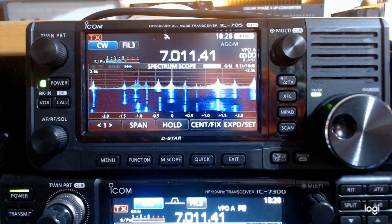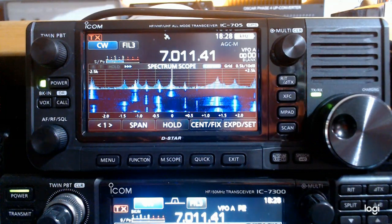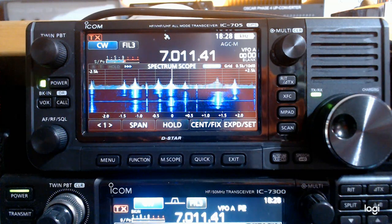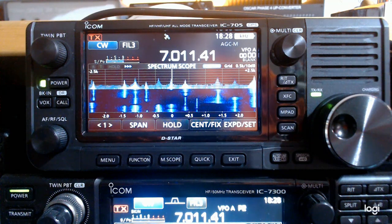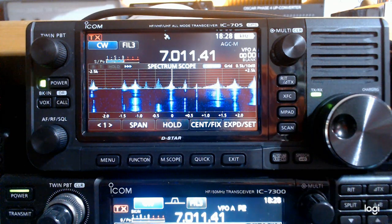So when I plugged this in for the first time, I simply went 'wow.' The spectrum scope and screen quality is equally as good as the 7300, and the size of the rig is just incredible. The audio quality is also mind-blowing. Given the size of the rig, the audio is simply fantastic.